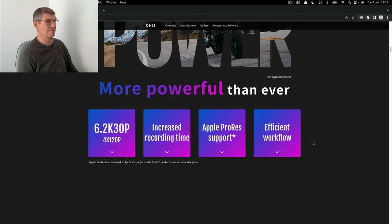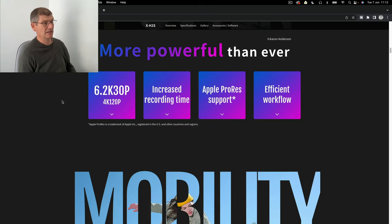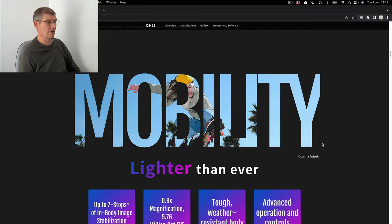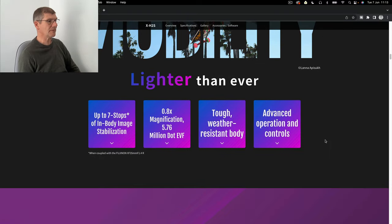At the other end, you've got 4K video from a 6.2K sensor downsized, so the file is going to be incredible. Fujifilm are putting everything into this camera to make an amazing video camera with increased recording time and Apple ProRes. Go and have a look at some of the reviews on that - we're not going to go deeply into video.